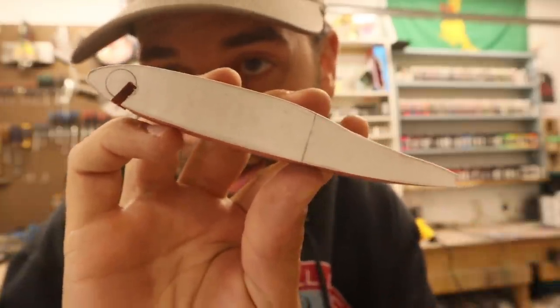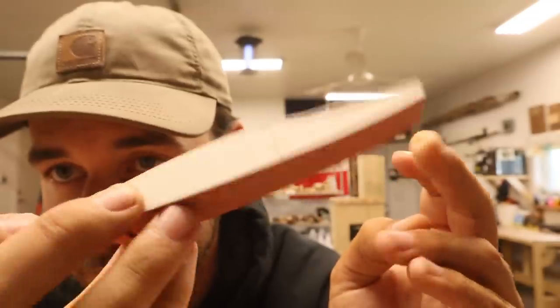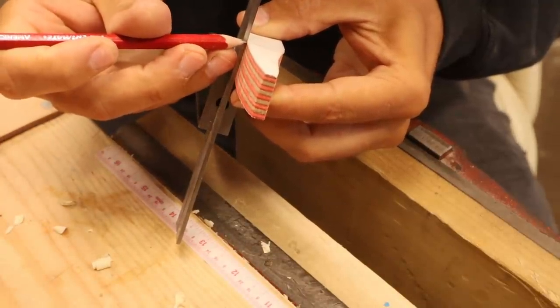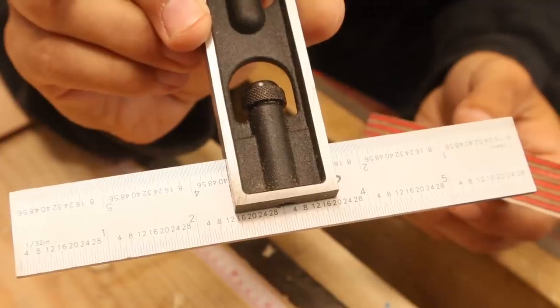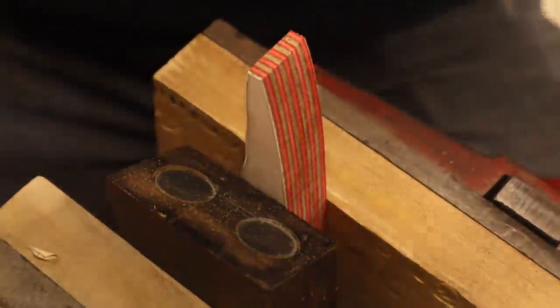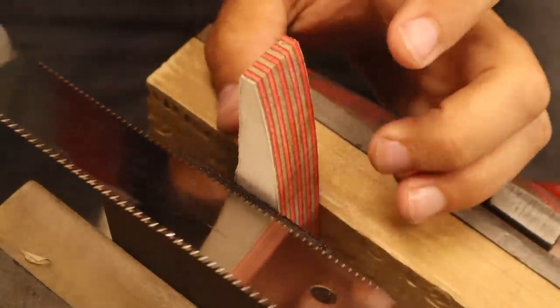It's a bit of a traditional jerkbait shape, but it's going to have a joint in it. Hopefully that changes the traditional flickery jerkbait action into more of a kick. This line needs to be on the other side as well — that's easy to do with a square. You can find these squares on my Amazon store. If you're a regular viewer of the channel, you've seen me do this about 27 times, so you know what I'm doing.